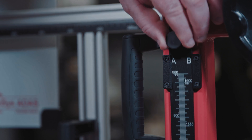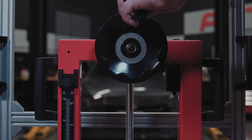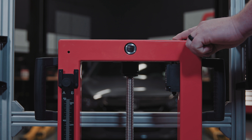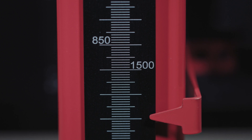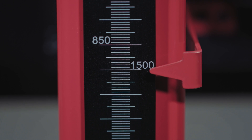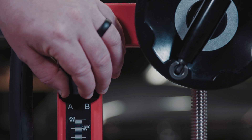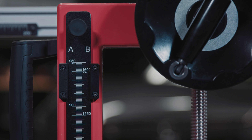Loosen the ruler to touch the ground. Adjust the height of the crossbar to set the pointer at a specific height value on the B side of the ruler. For this calibration, the pointer should be set at 1500 millimeters. Push the ruler back to the original position and secure it.